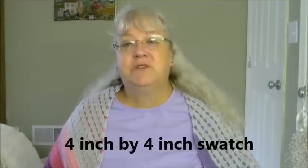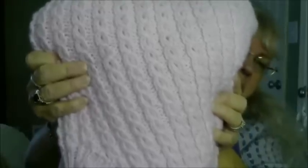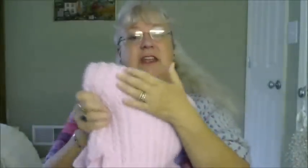You're going to want to knit a 4x4 swatch in the stitch that you're going to do the sweater in. So if you're going to do the sweater all in garter stitch, you want to do your 4x4 sample in garter stitch. Then after you knit your 4x4, use a ruler and measure how many stitches across it takes to equal one inch.